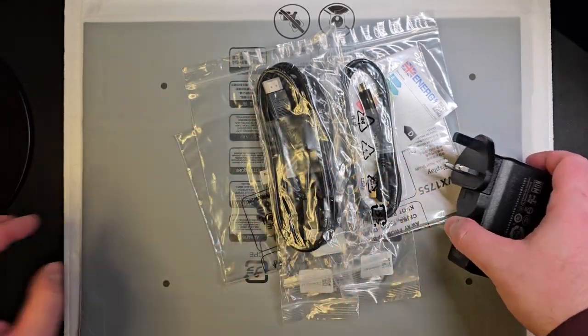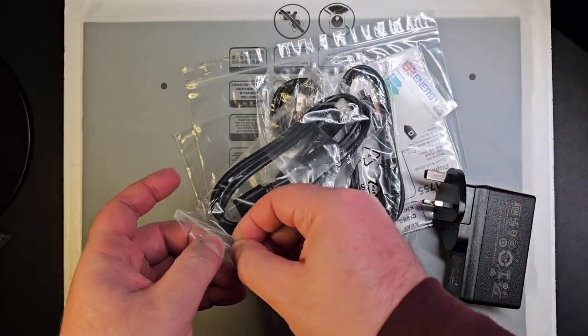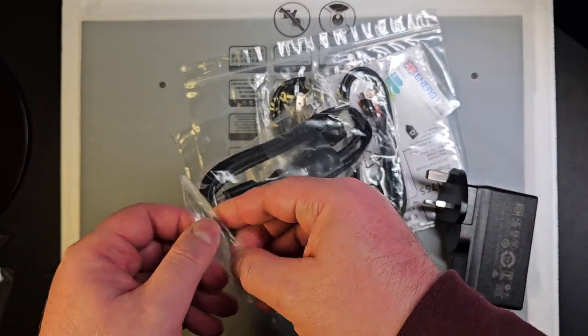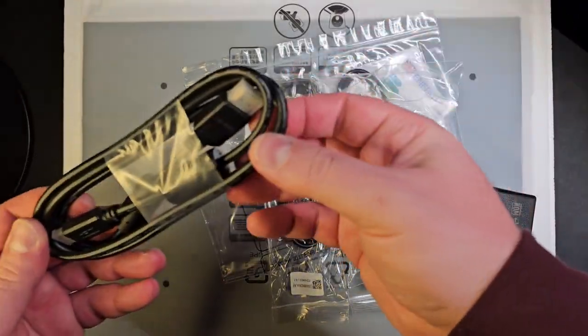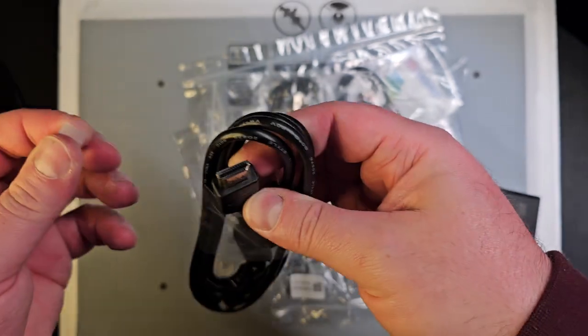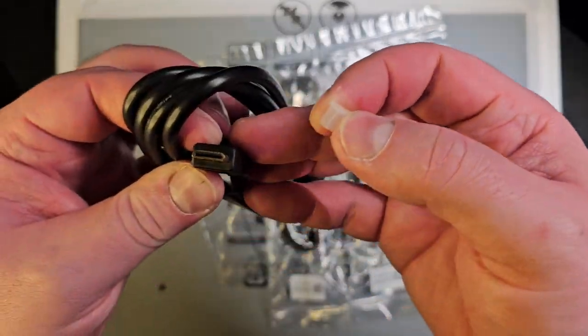So I'll put that aside. That's the HDMI cable that's included as well, which is great because it is a mini HDMI to full HDMI — as you can see, that's the full HDMI end and that's the mini HDMI end.